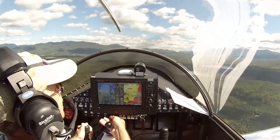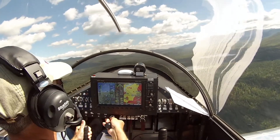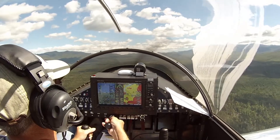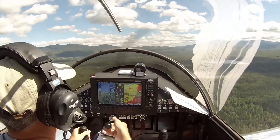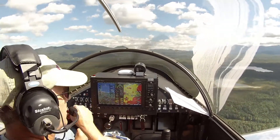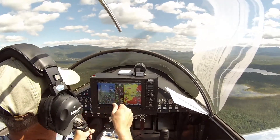Mount Washington traffic, Sonics 59 Yankee Kilo, midfield right downwind 2-8, Mount Washington. We're down to 80 knots for flap speed. We have one notch. We have the wind — a little bumpy. We're keeping it above 70 knots, 75.